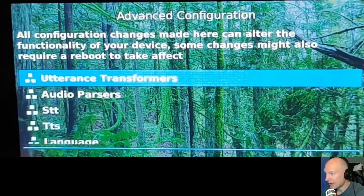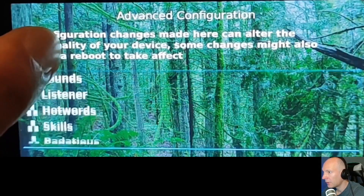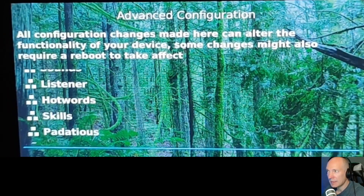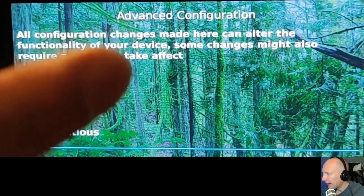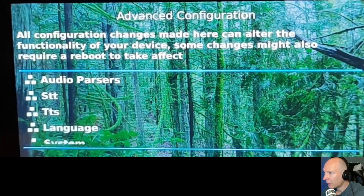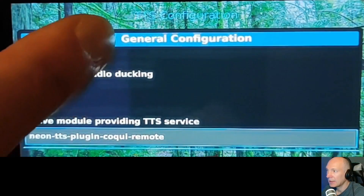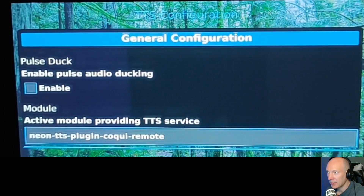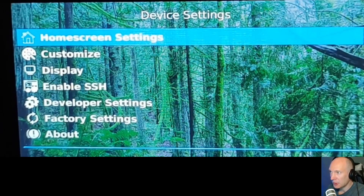There are also settings for the assistant, STT — speech-to-text — text-to-speech, language settings, audio, listener, hot words, and the various skills — the actual features your voice assistant can handle. Lots of configuration possibilities here. You can adjust things through this UI, or you can use SSH access to go into the YAML configuration files and edit all the parameters on the command line.